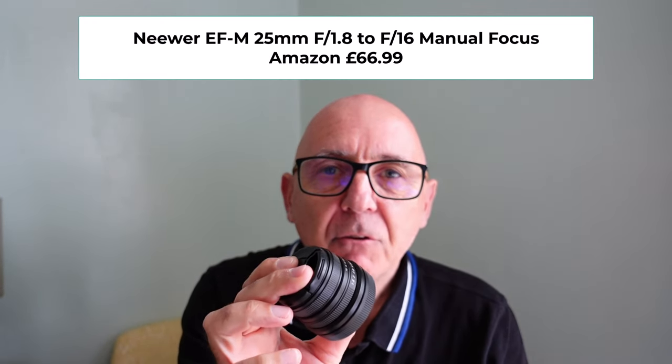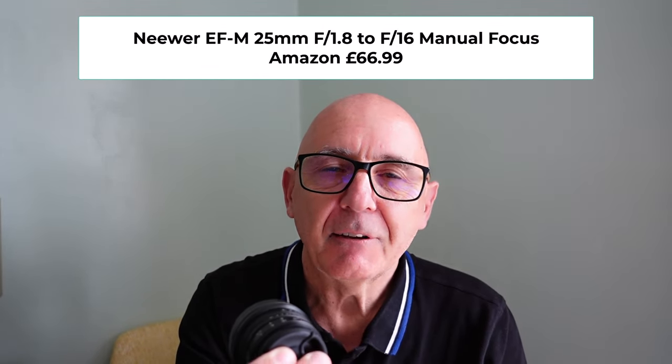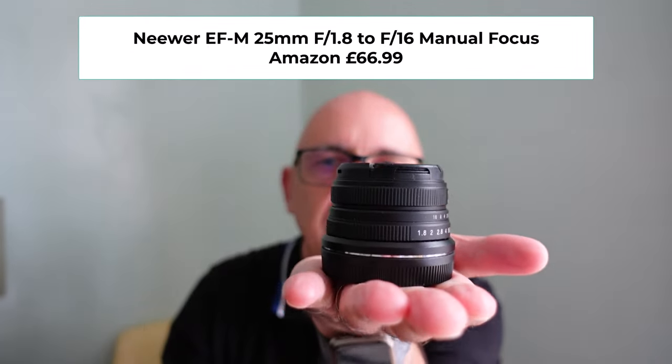We're going to get this onto the Canon M50 Mark II and get off to London and let's see what this lovely little lens — look at the size of it — can do.